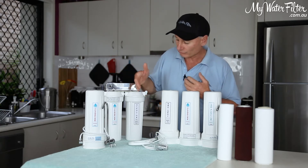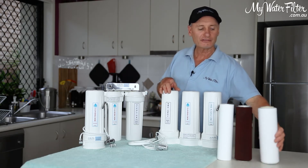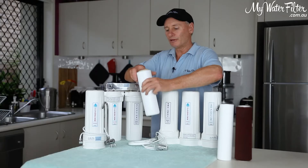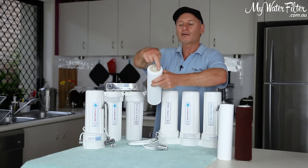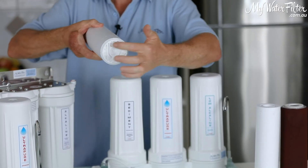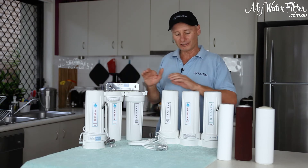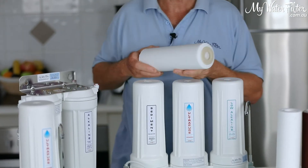When you have an alkalizer cartridge or a pH neutralization cartridge, the rubber washer for an undersink must go up into the head cap. You can read the cartridge and sometimes it'll say 'this way up' and that's how it goes. There's only a washer on one end, so the washer goes up into the head cap. The other end's got a plate where the water goes in. Remembering that the benchtop is an upside-down undersink, so in the benchtop this washer has to go down into the head cap.